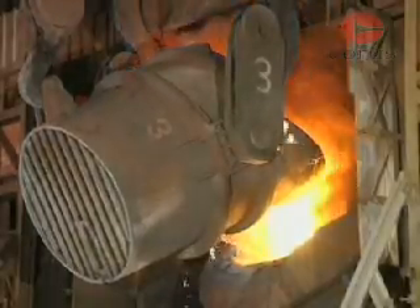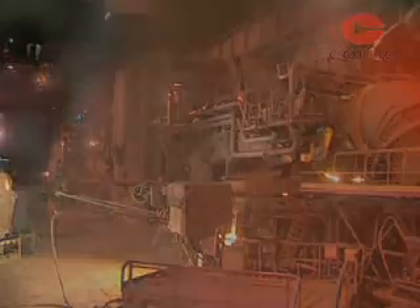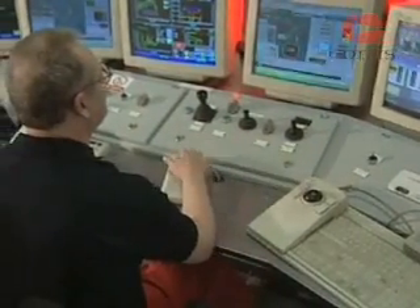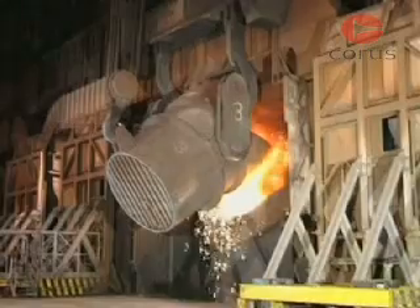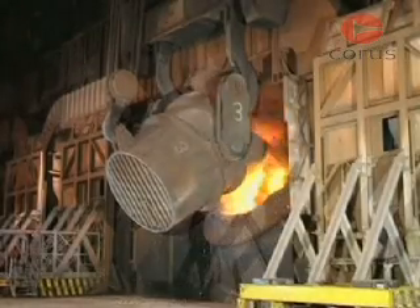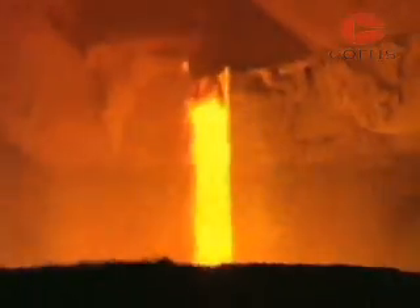There are two main methods used to produce steel: basic oxygen steel making and electric arc. Basic oxygen steel making, or BOS, is the main bulk production process for refining iron into steel. BOS vessels can take up to 350 tonnes of molten iron at a time and convert it into steel in less than 30 minutes.